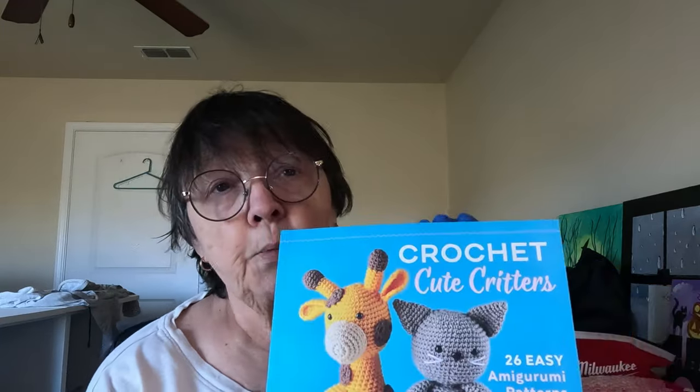Let me show you the book I'm using again — it's called Crochet Cute Critters by Zara Zimmerman. This is a very straightforward, easy book for beginners. I am a beginner crocheter, so I needed something I could understand, follow, and that would hopefully turn out like the pictures. I'm very critical of this elephant — I didn't do a great job, but it isn't the book's fault.